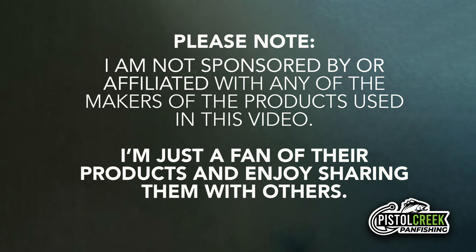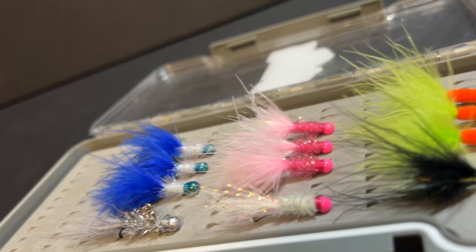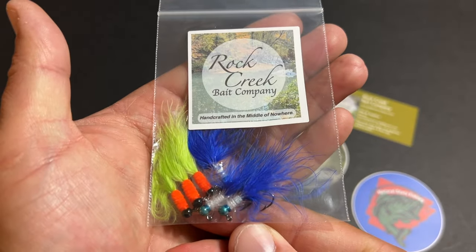Now, before we hit the water, let's take an up-close look at some of those beautiful Rock Creek Bait Company hand-tied jigs. Alright, so here we are — Rock Creek Bait Company's hand-crafted jigs. Boy, these things are pretty. Rock Creek Bait Company offers their jigs in just about any color scheme you could imagine.